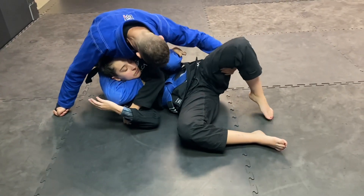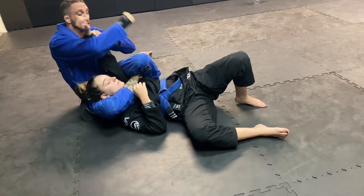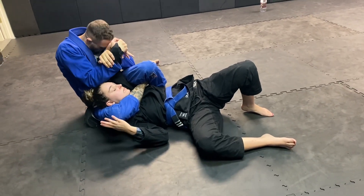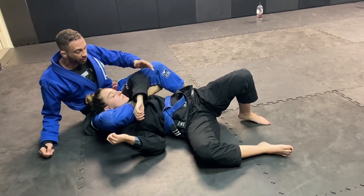I can sit up, squeeze everything together. Now, if you can't get the triangle, you have armbars all day. You've got wristlocks — a lot of stuff you can get from here.